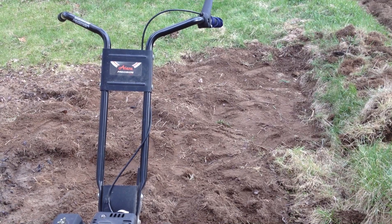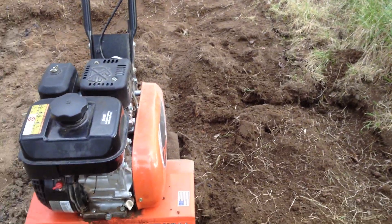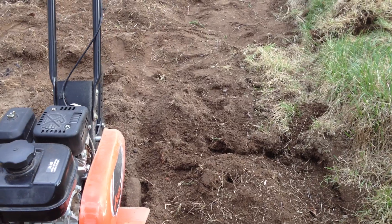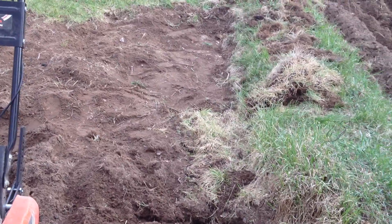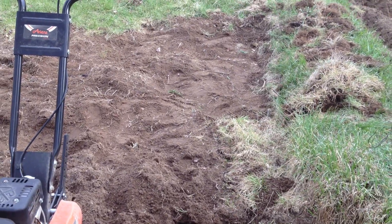Right now I'm gonna till up the part that I've already done since my rototiller is out here, so that earth's getting loosened up a little bit. Have fun gardening — it's the imperfect gardener, having a great day out and getting the garden ready.